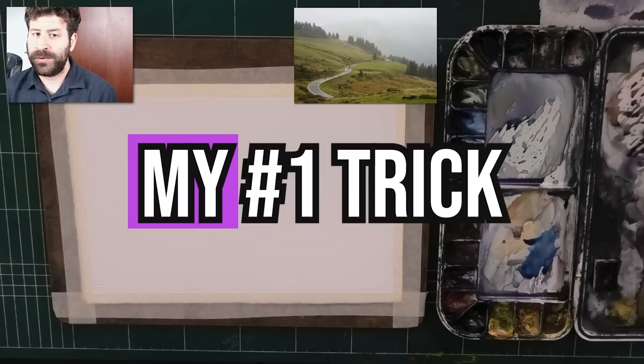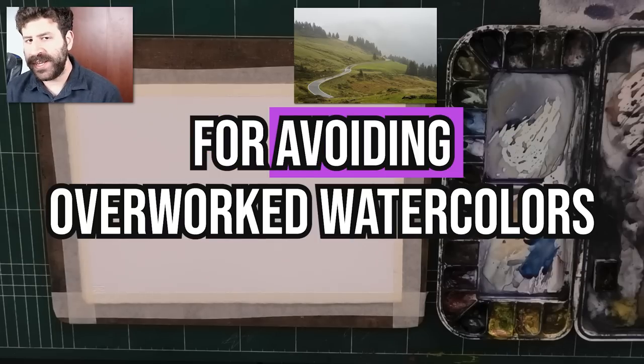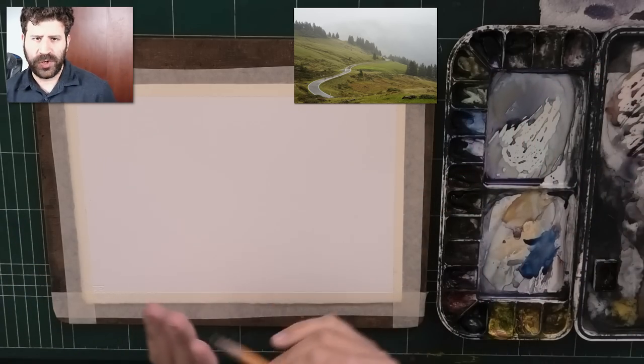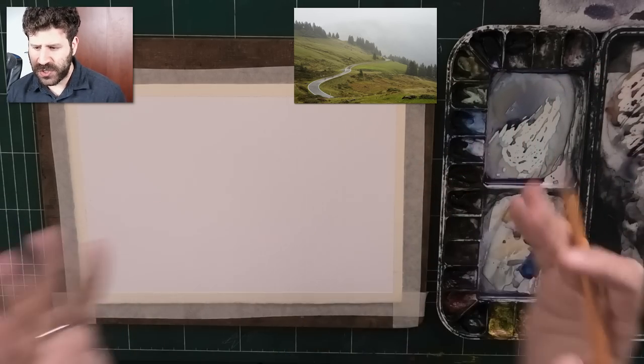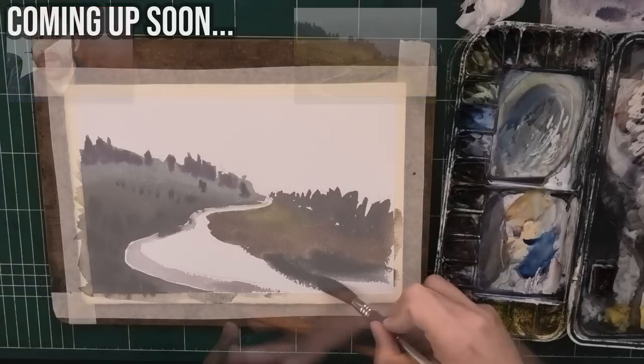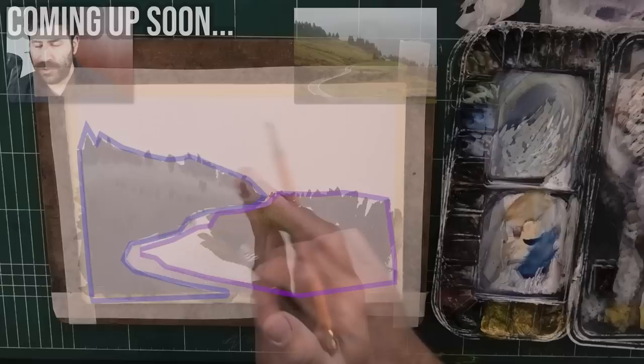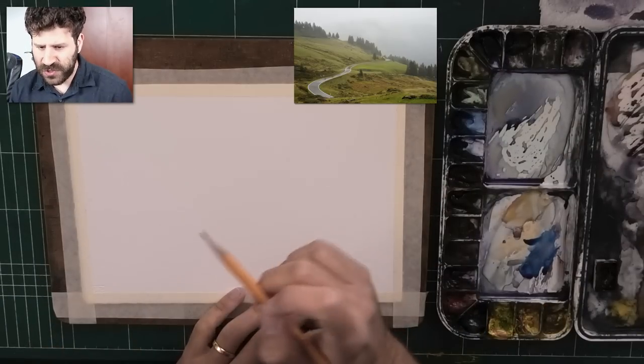Hey, what's up? Lee Ron here. So today we're going to learn my number one trick for avoiding overworked watercolors. It has to do with how you interpret the scene and then how you paint it. Interpreting it as a few simple shapes will already make the scene feel simpler for the viewer, but simpler in a good way. That's the first thing.